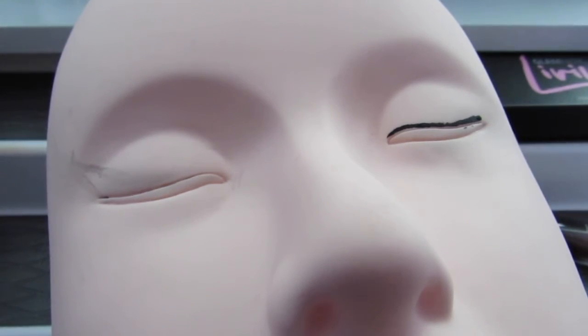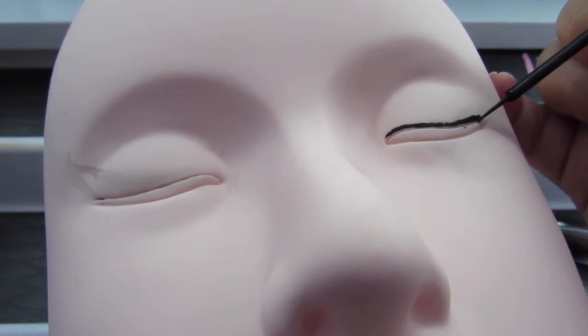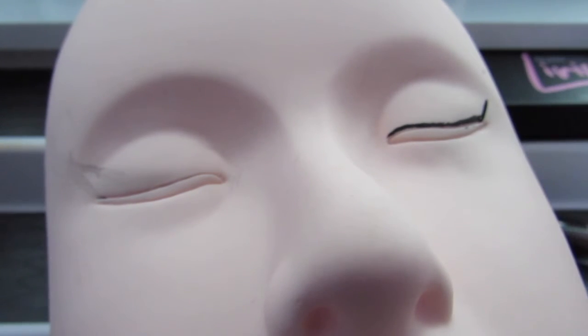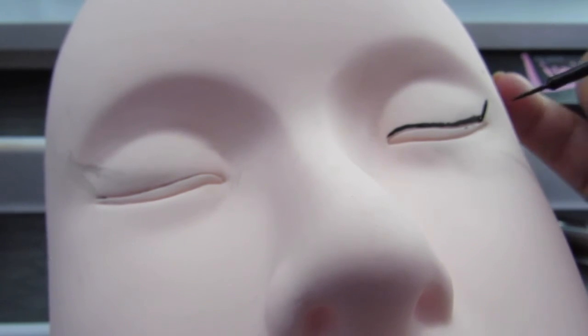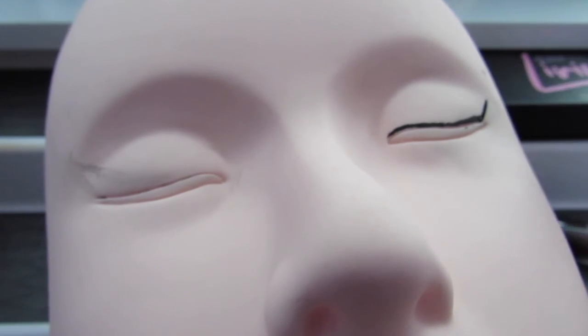We're just going to create a little angle — like we're back in algebra or geometry class, we're going to be creating angles. So first we're going to go up to the end of your eyebrow. I just nicked her eyebrow. So we're going to go up to the end of her eyebrow, right there. I want to say that's more like a 105 degree angle — maybe like a 100 degree angle. I don't know.